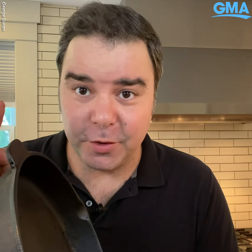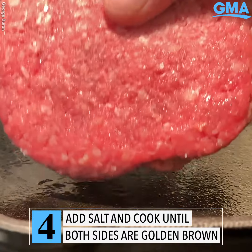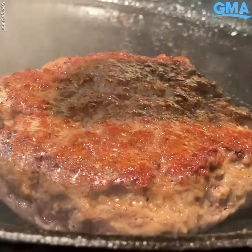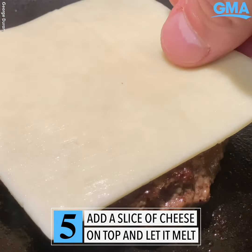Cook it in a cast iron pan — a must for a good burger. Add some salt on top and go ahead and cook it until it's golden brown on both sides. Add a slice of cheese; cheddar works perfect for this recipe.